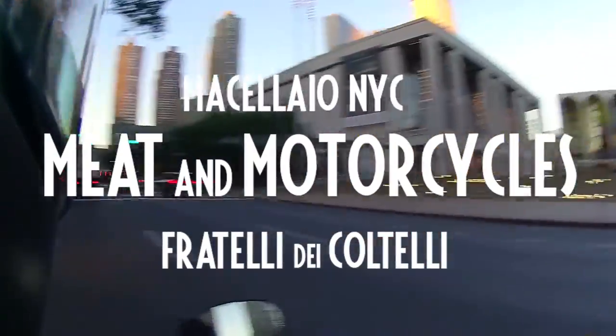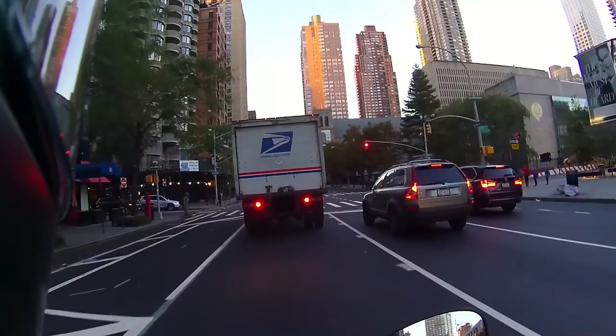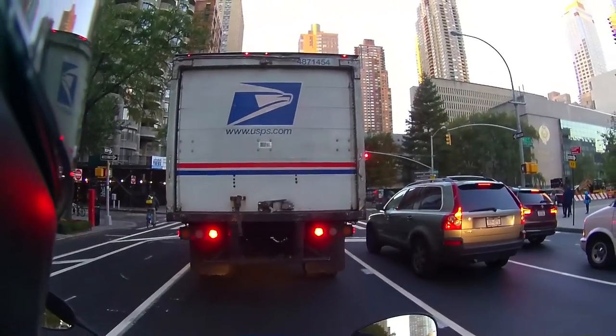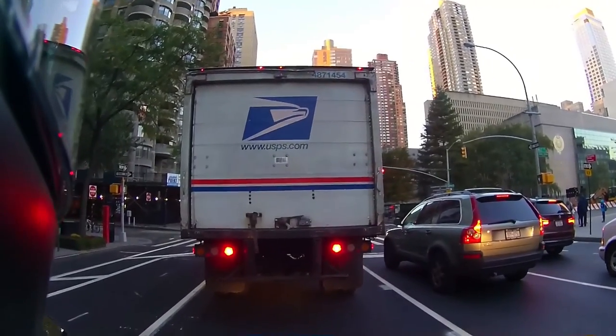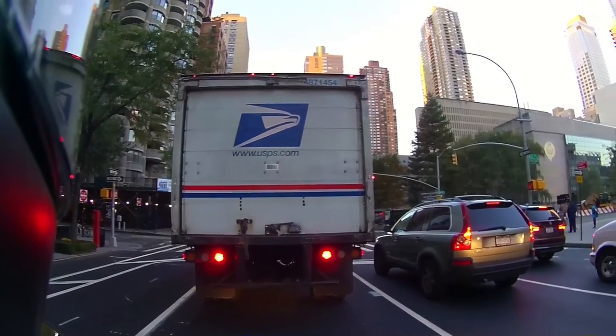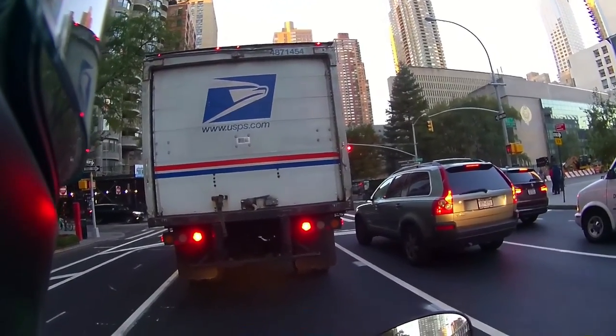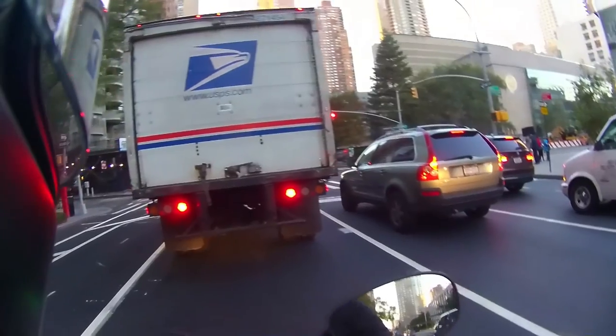Good morning Lincoln Center. I'm stuck behind this mail truck — it's mail as in postage. I'm not sure if it's a male or a female truck; I can't quite see if it has balls.